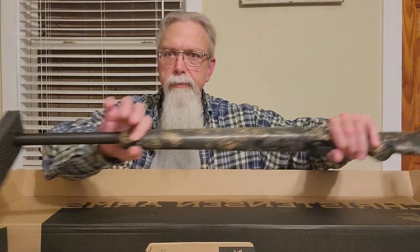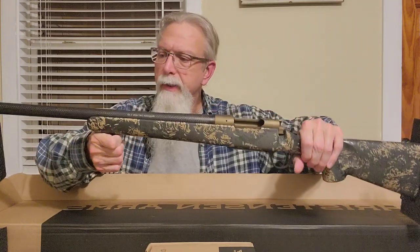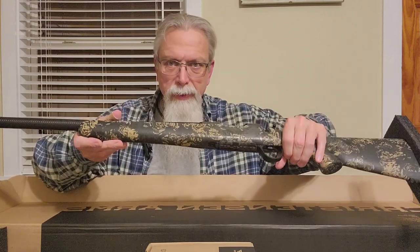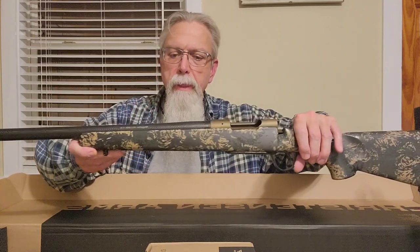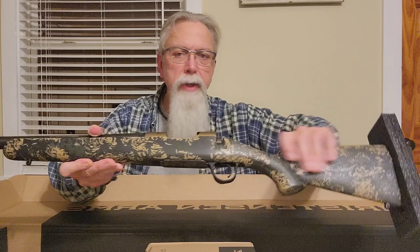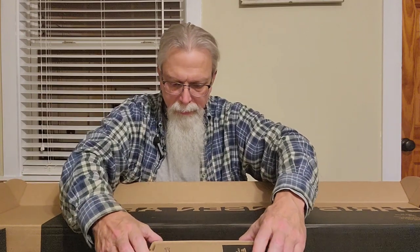Still got the foam on the ends here, and I can tell you just from picking this thing up for the first time — this sucker is light. It's definitely lighter. This is a 20-inch barrel in the burnt bronze Cerakote finish with a green and tan accented stock, which I'll get a closer view of in a minute. There's one accessory box built into the box, which is nice because it doesn't fly out when you open it.